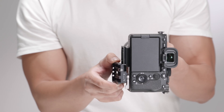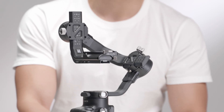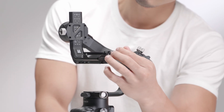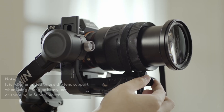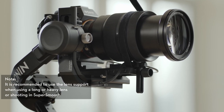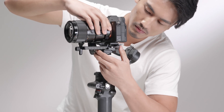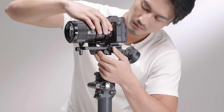Unlock the safety lock. Insert the lower quick release plate and then lock the safety lock. Toggle the lever on the lower quick release plate to the unlocked position. Attach the lens support to the lower quick release plate and wrap the hook and loop strap around the lens to fix and support it. Insert the camera and toggle the lever to the locked position after it is engaged.